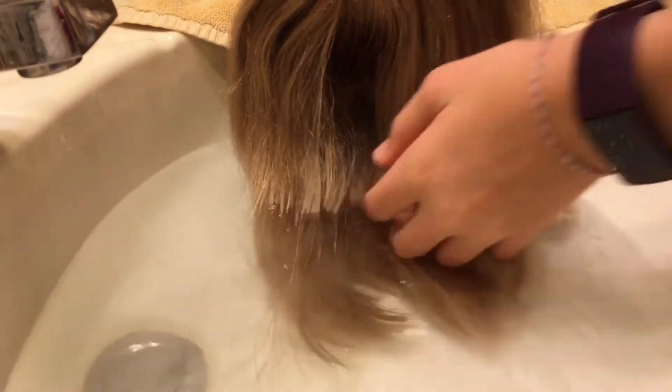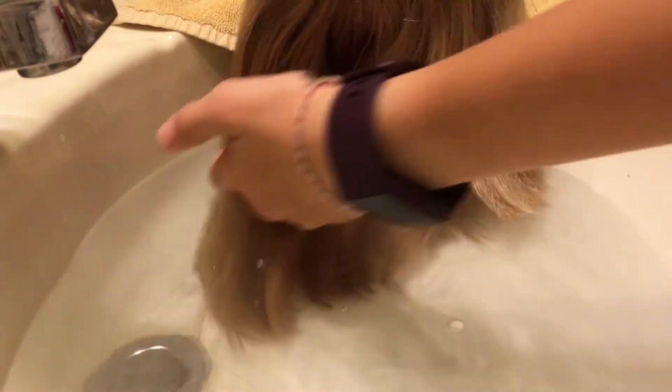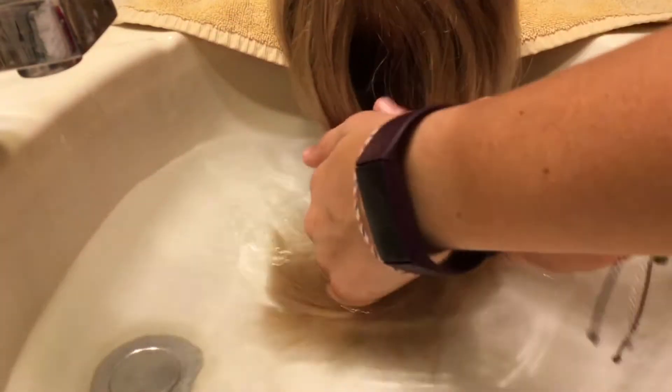I'm just going to very quickly demonstrate my process. Basically I just take this much of the hair, making sure not to get too close to the scalp, and just kind of dump it in there, get it nice and wet, making sure the doll does not fall in because that would not be good.